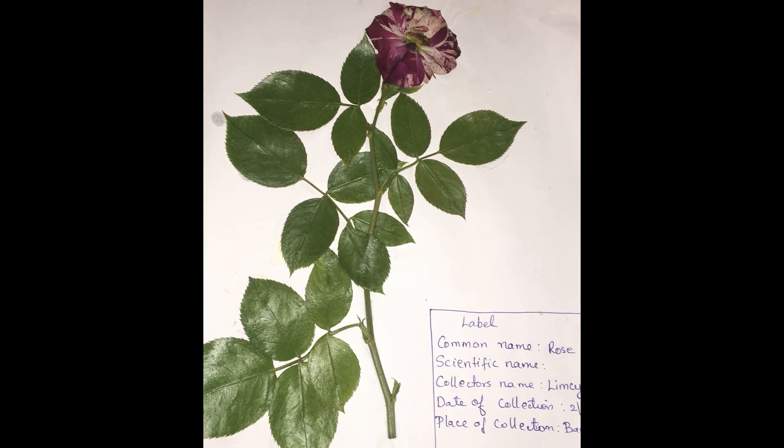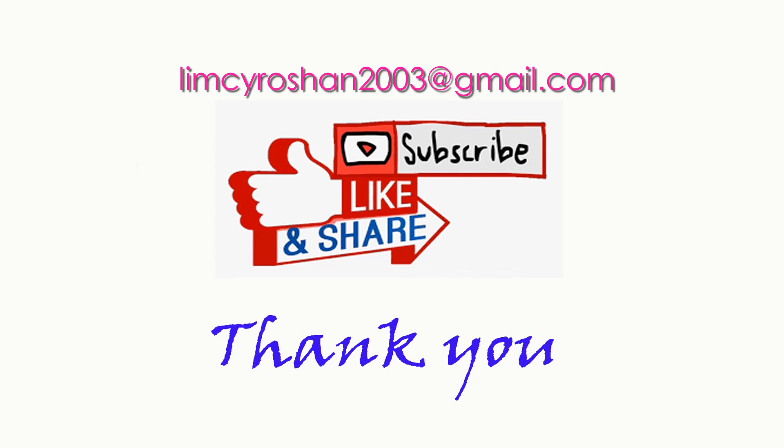Thank you. For more information, visit the website.